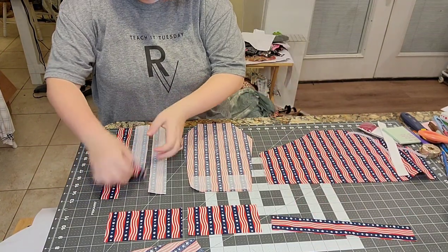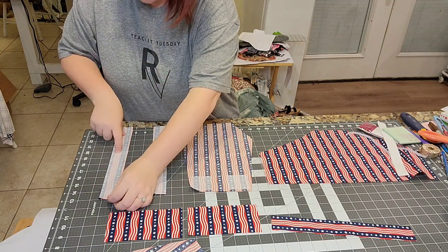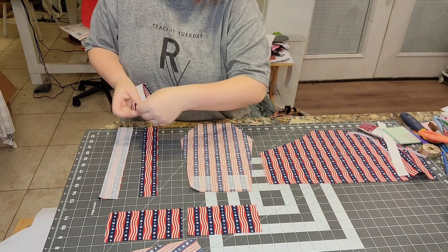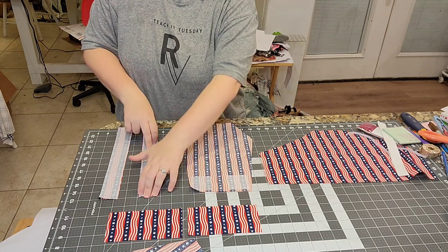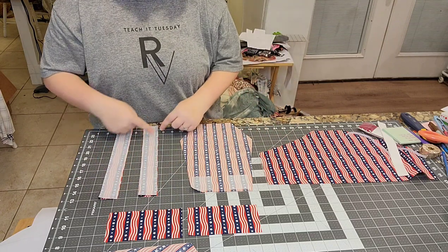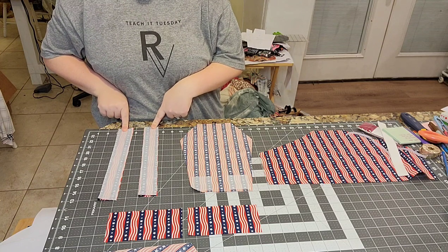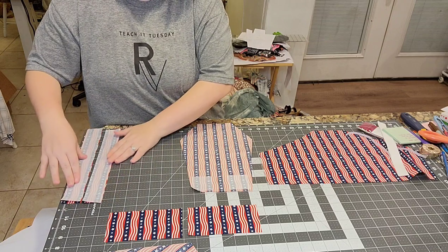To make the straps, place them right sides together and sew with a quarter-inch seam allowance, leaving one of the shorter ends open.